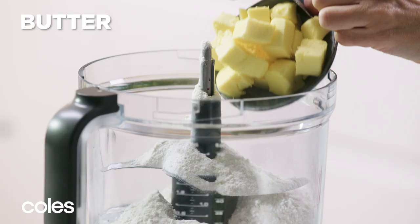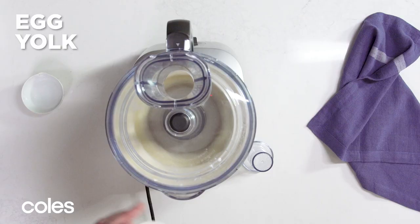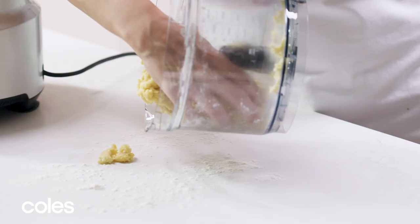Place flour and chilled butter in a food processor. Process until the mixture looks like breadcrumbs. Add egg yolk and a little chilled water. Process again until the dough comes together.